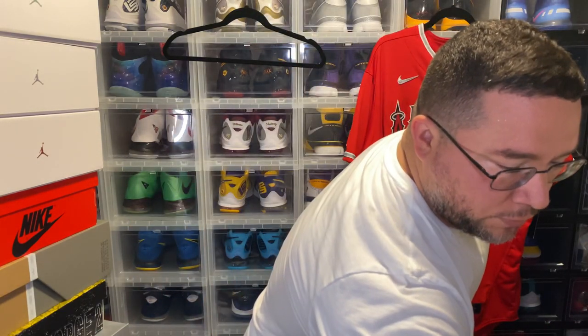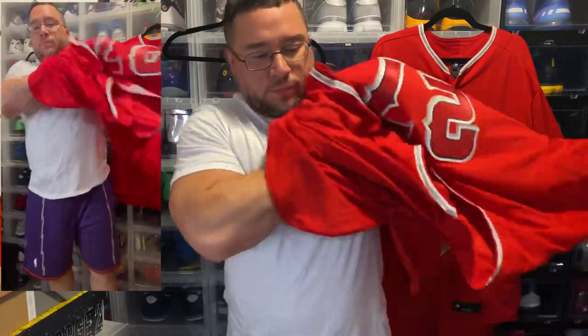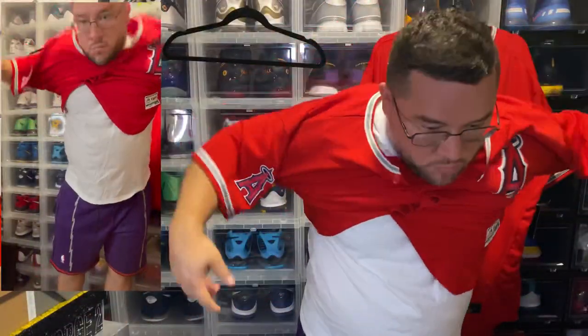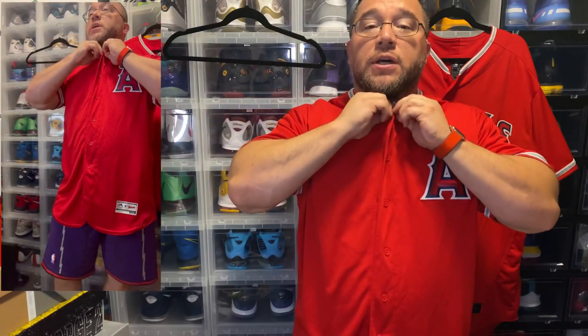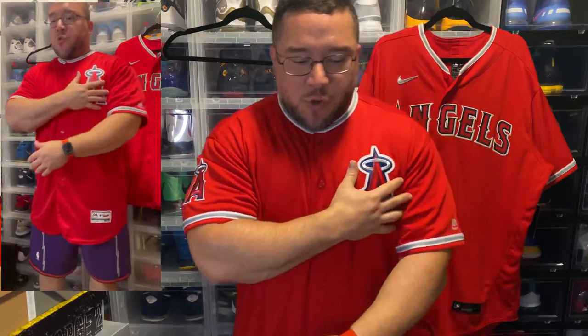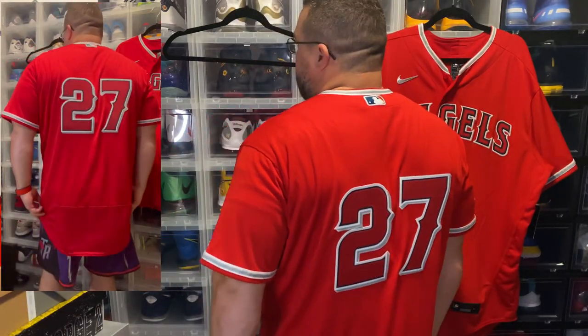I'm gonna turn this camera on so you guys can see what it looks like. As you can see, fits me pretty good. I like the way the Majestic jerseys fit. I'm gonna button it to the top so you can see what it looks like — you can see where my stomach is, where my arms are. This fits really, really nice. As you take a look at the back you see where the drop hem is. This is what this jersey looks like, size 52 Majestic, at my height and weight of five-seven, 240 pounds.